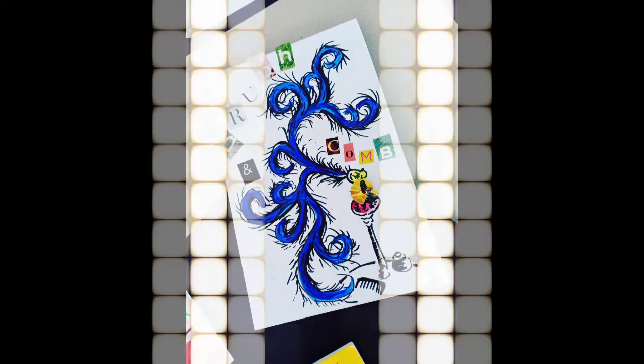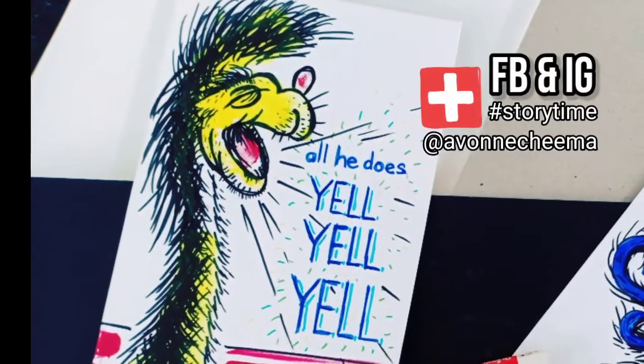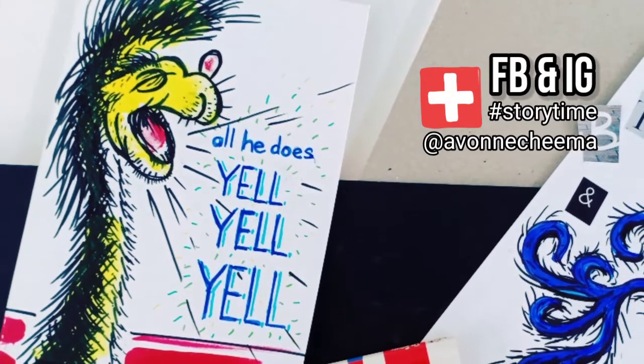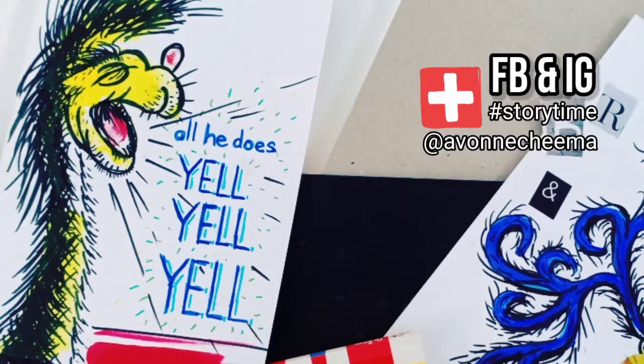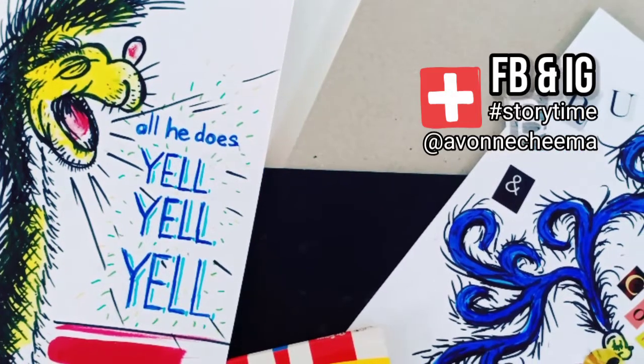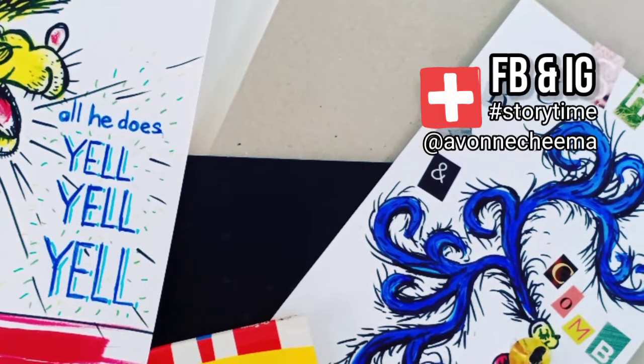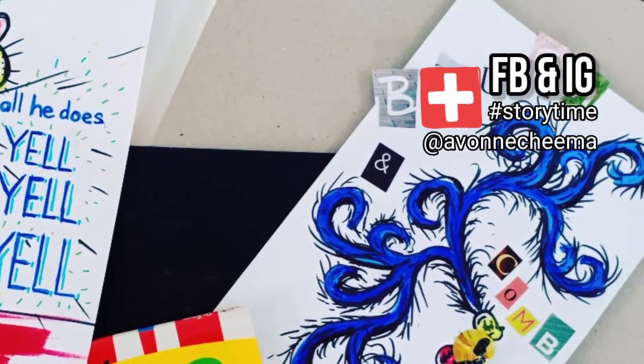Voila! Brush and comb is complete. I would like to know which one you like more. Please post your creation onto Facebook or Instagram stories. Add the hashtag Storytime and tag me too so I'll be able to look at your wonderful creations. Have fun and goodbye from me, Yvonne. Remember, we are all creators of happy human beings.